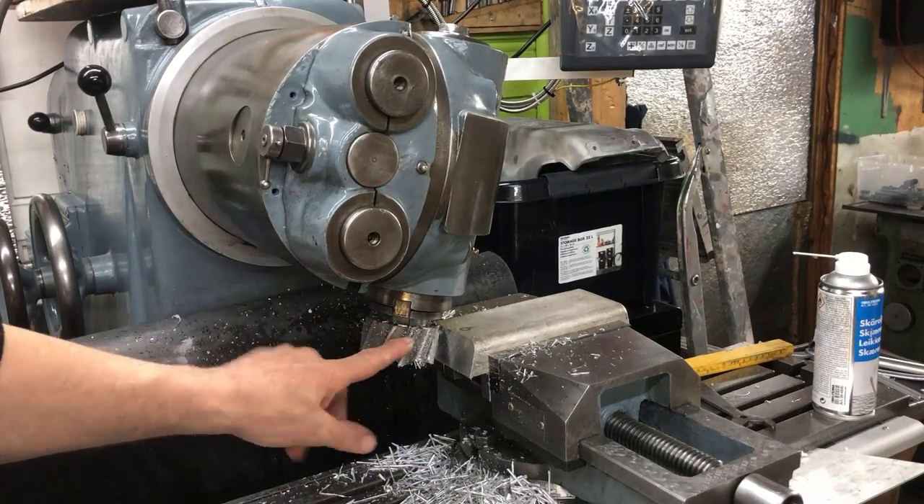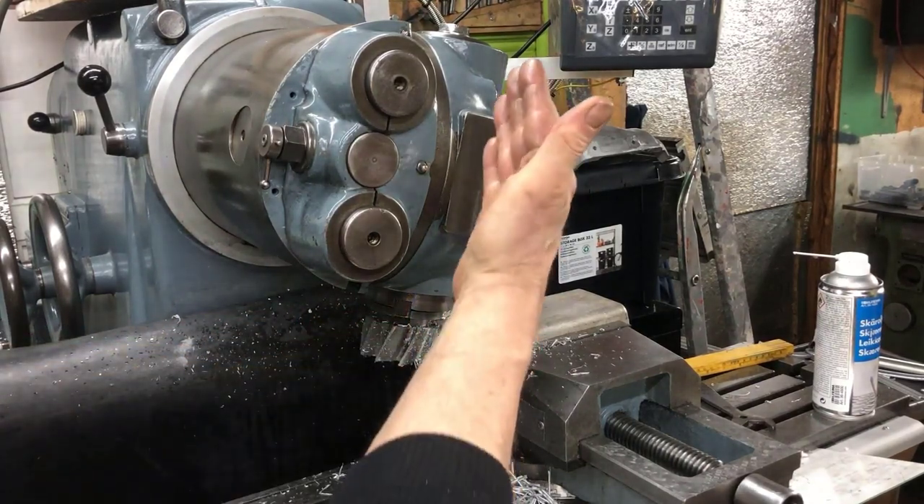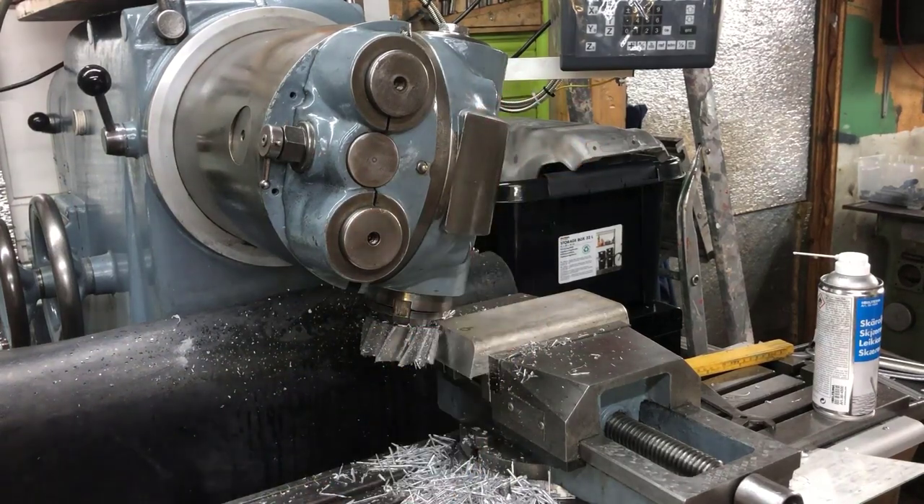I'm using a face mill, but I'm using it as a side — I've just canted the head a little bit over. And since I have auto feed, I'll use that too.